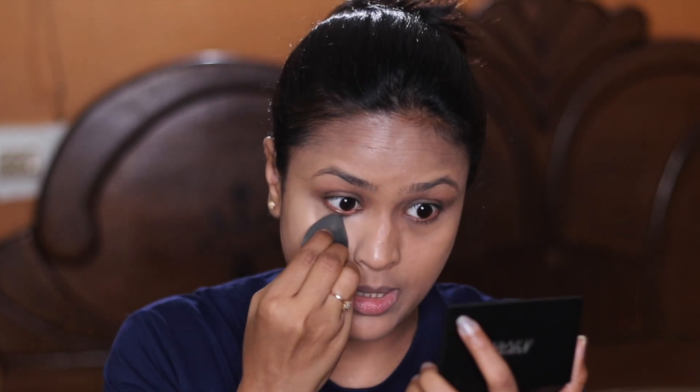Now I'm taking this Nykaa Cream to Powder Compact and applying it under my eyes — that's how I've been using it. The only challenge is that my under-eye area is quite dry, and if I haven't moisturized properly, this product can look a little drying. Using it only under the eyes gives a really nice brightening effect. Shade number 6 has yellow tones, and it's not full coverage, so you can build it up if needed.